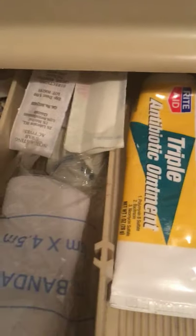Here's the second layer and the top layer, just if you didn't get a good overview of that. Then some roll gauze, some anti-itch cream, triple antibiotic ointment, some sting relief, and another roll of gauze.